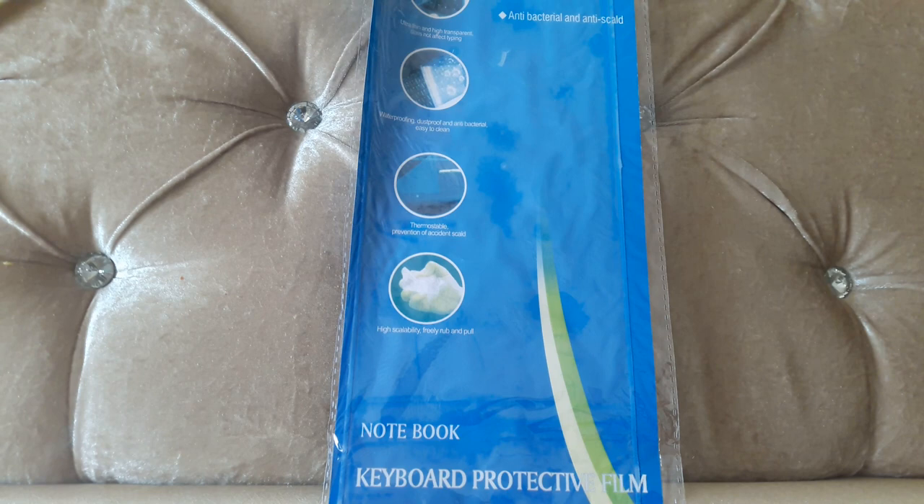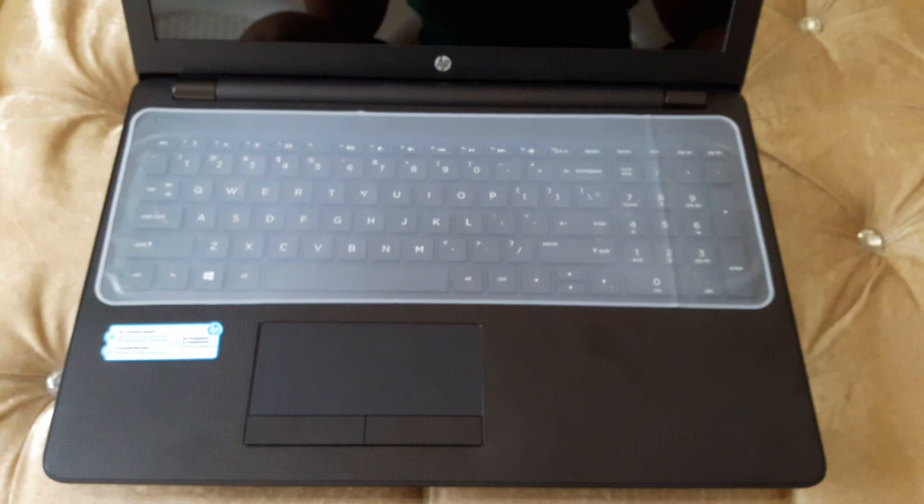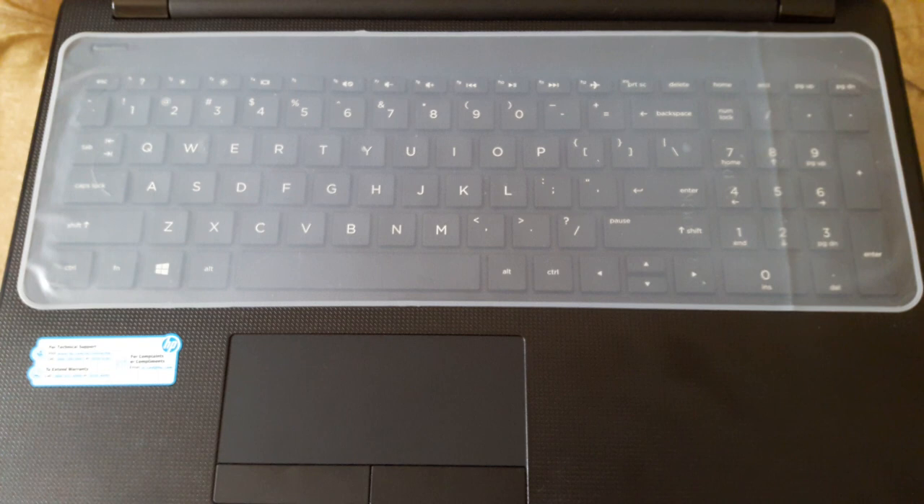So how is it installed? First, we check whether the size of this protective film matches the size of the laptop keypad. Second, we clean the keypad. Third, we install it. This is how it exactly looks once it's done.